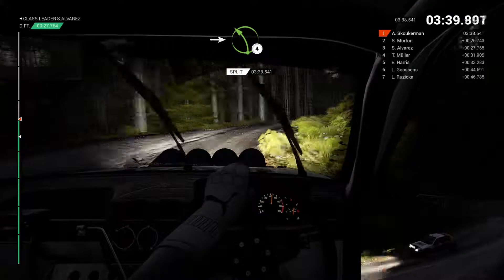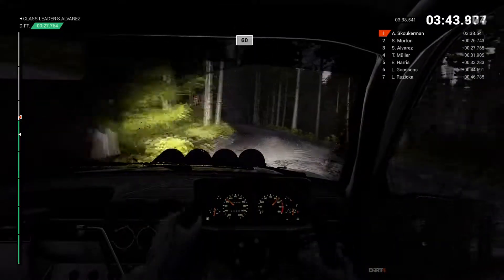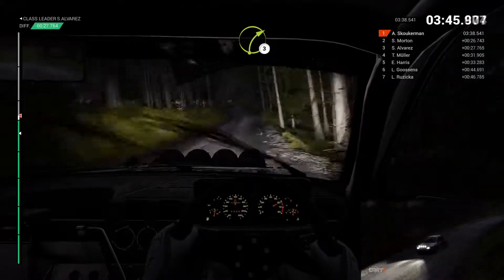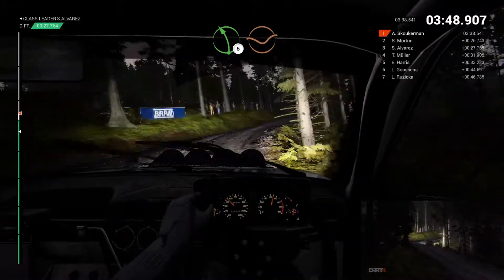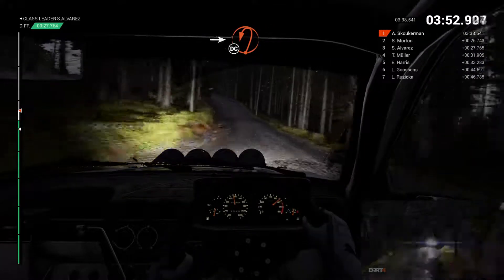Into left 4. Left 6. Small crest. 60. Right 3, crest, crest. Left 5. Dip. Left 6. Into open hairpin left, keep in. Don't cut.